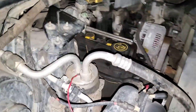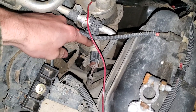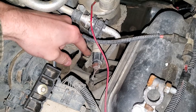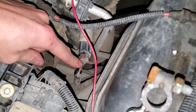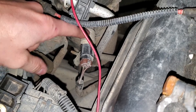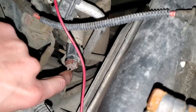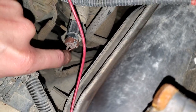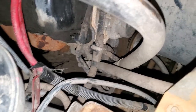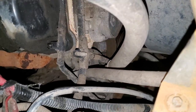When the AC is in the on position it sends power first to this pressure switch. If this detects that the pressure is too low, it will interrupt the circuit. The power comes from the purple wire, and if there is adequate pressure and the switch is working properly, it will pass the power to this other wire — the little brownish-red wire there.